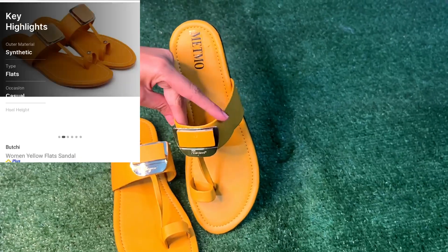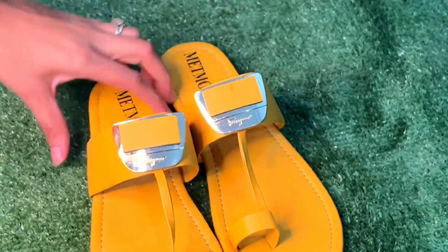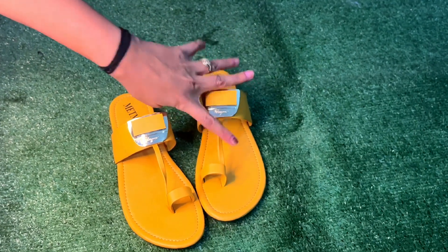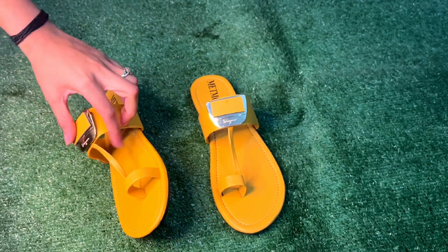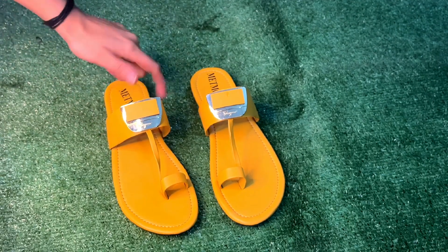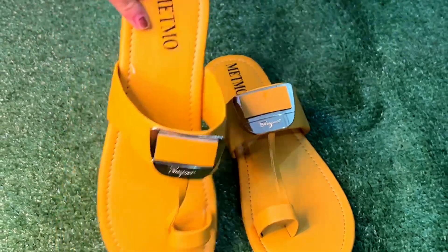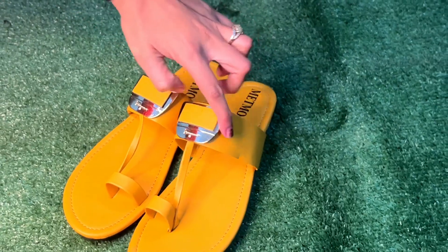My next collection is a mustard color, simple and elegant design. You can see it looks very good — mustard is a unique color. It has a buckle design and a different pattern. There is a center ankle strap that looks very attractive. You can wear it with your dress, especially ethnic wear — it looks great. I purchased this slipper specifically for this special mustard color, which goes well with everything.